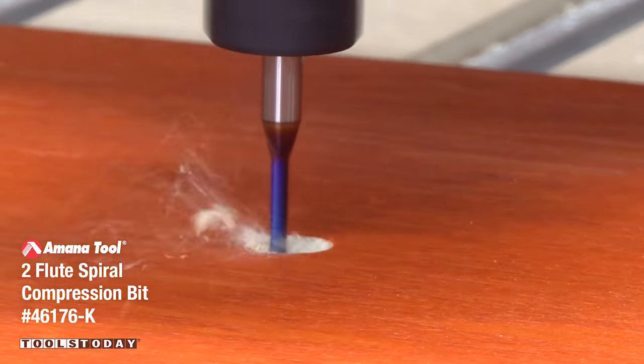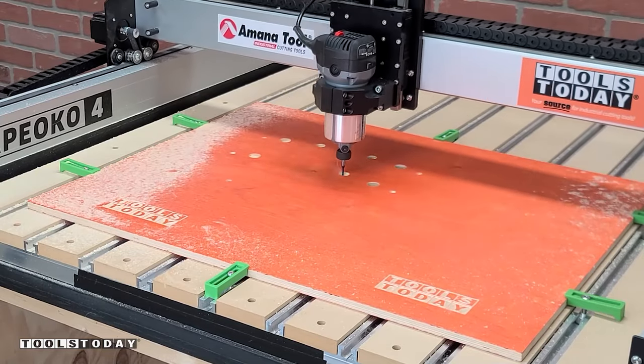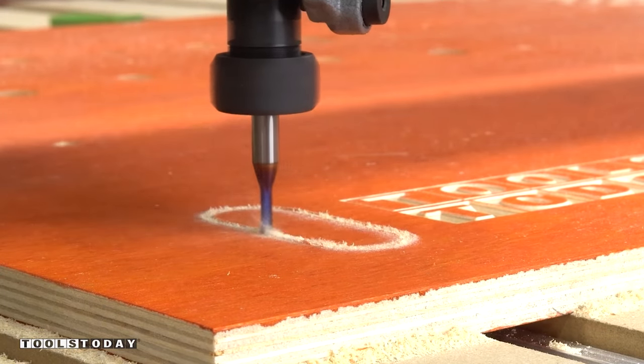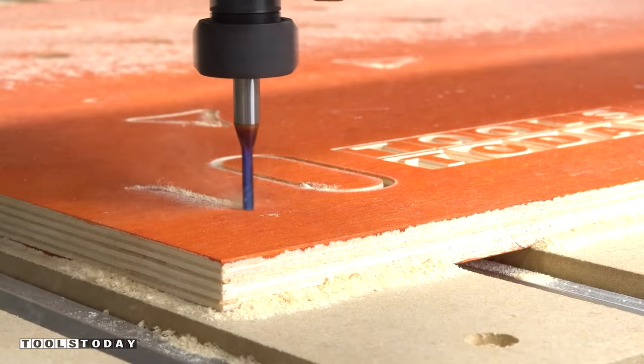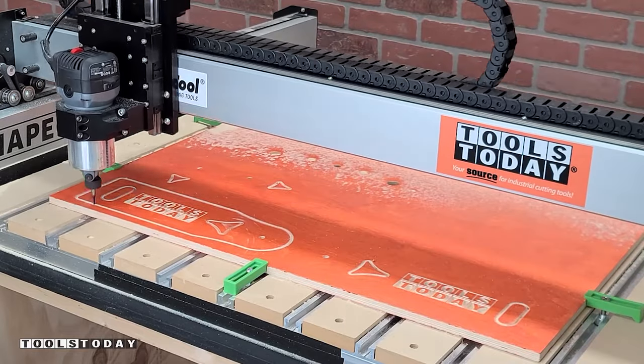I'll switch out for the 46176-K 8th-inch compression bit. This bit has both an upcut and downcut portion, which means that you get a clean top and bottom surface of the material. As long as the first pass is below that upcut portion and fully in contact with that downcut portion of the bit, it leaves a nice clean cut.